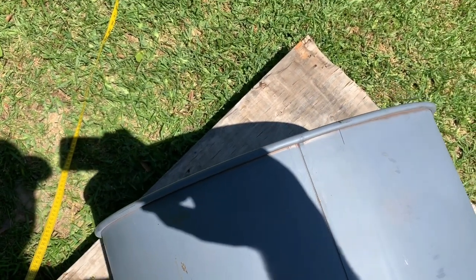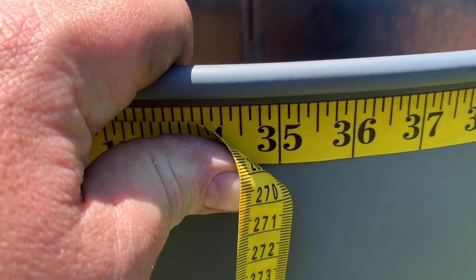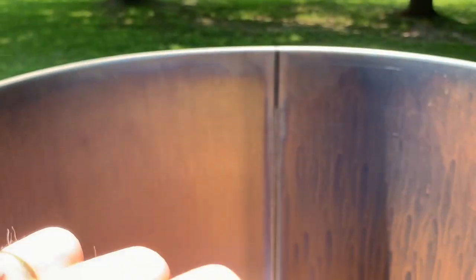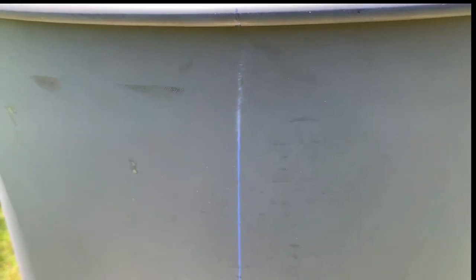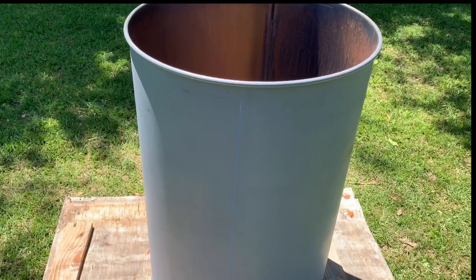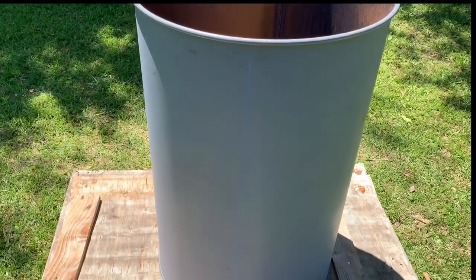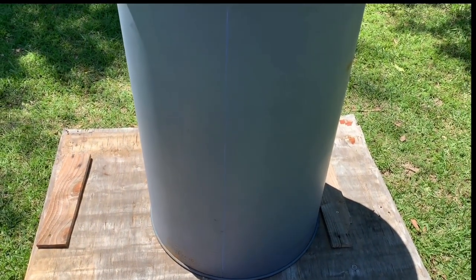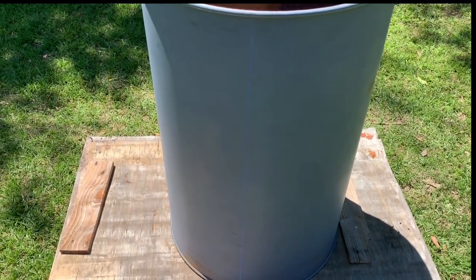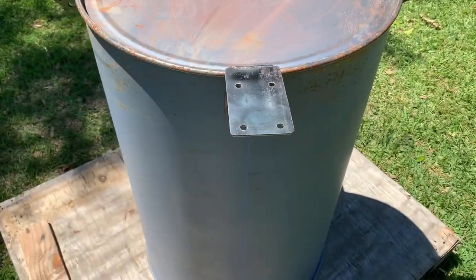I'm going to make my back line right here. I'll take the hinge, line that edge up with the seam, and then that becomes my back. I'll measure down, mark it straight across, use a chalk line to mark my center line. It's two inches, or five centimeters, from the center line. I'll chalk that line and measure around to the other side. The drum is 71 inches around, so 35 and a half inches gives me my center line.